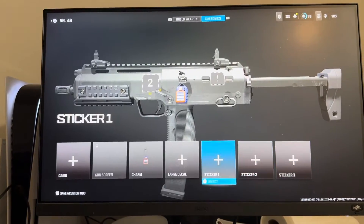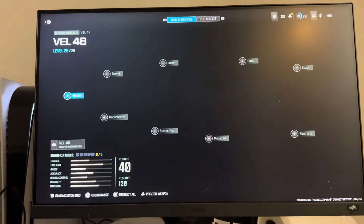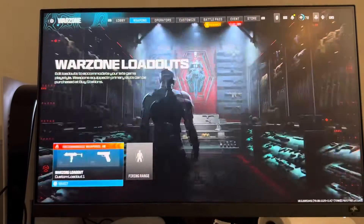So yeah, you can customize your guns by doing this. I hope you guys enjoy this tutorial. I'm out, peace.